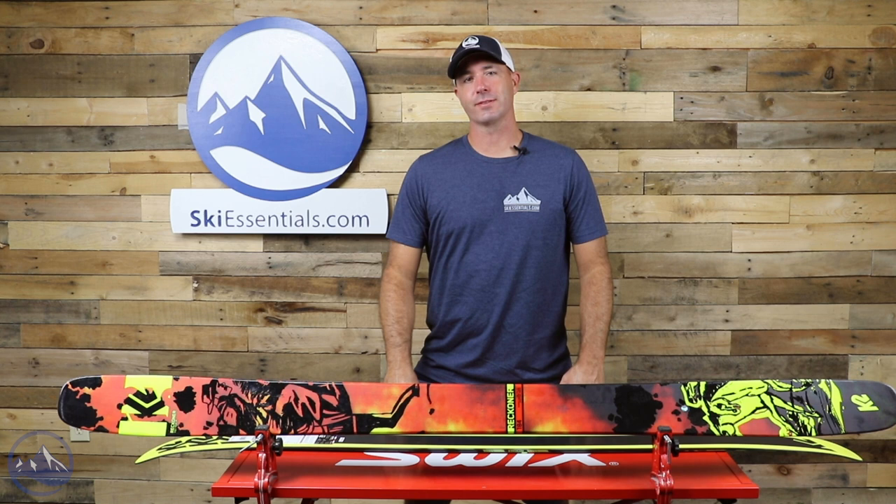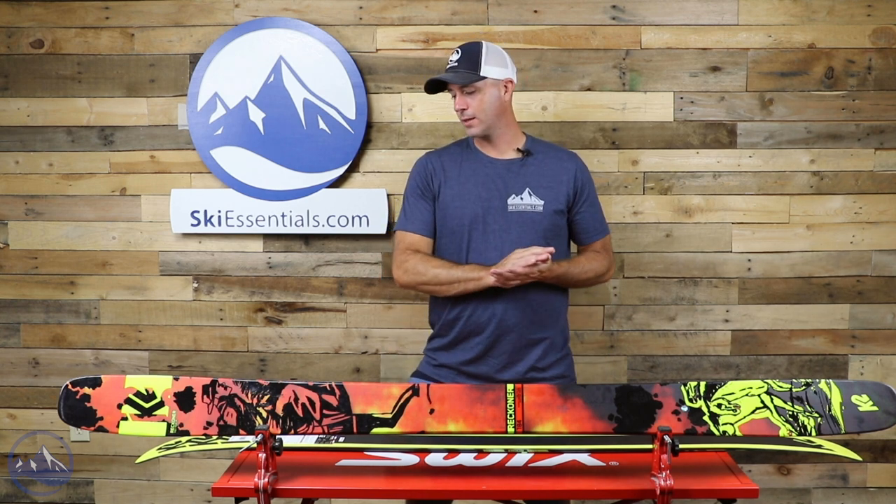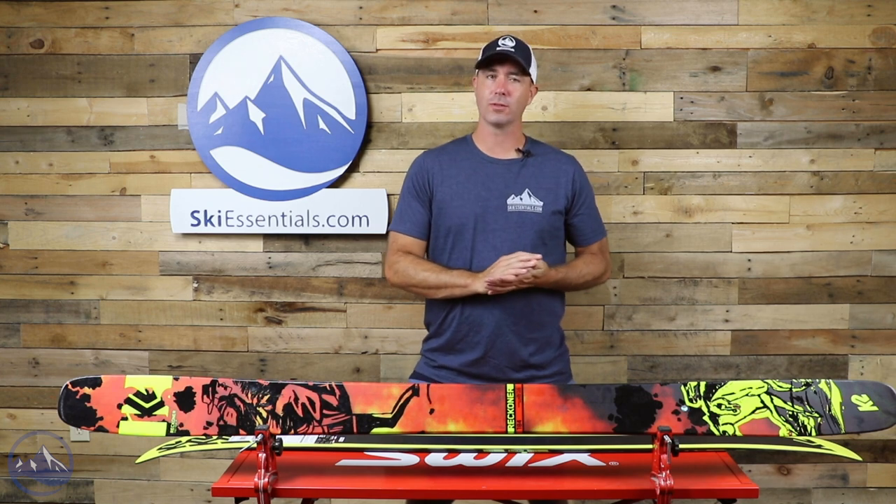Hey skiers, it's Bob with SkiEssentials.com. Welcome to our 2022 ski test. I've got a fun one for you today — this is the K2 Reckoner 112.